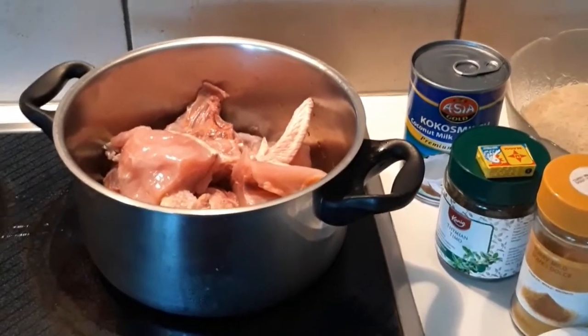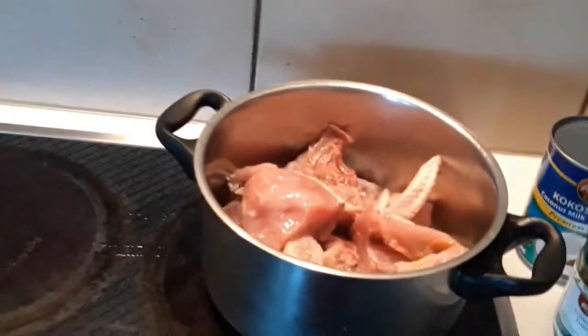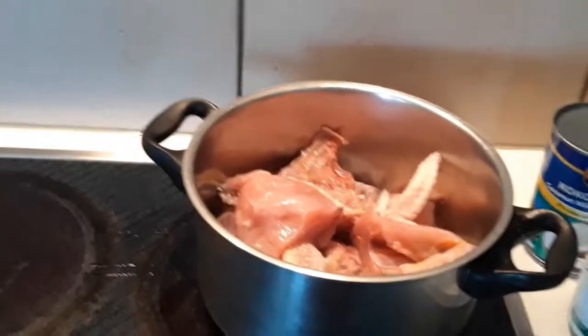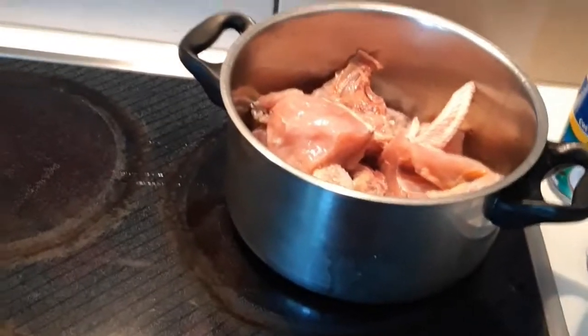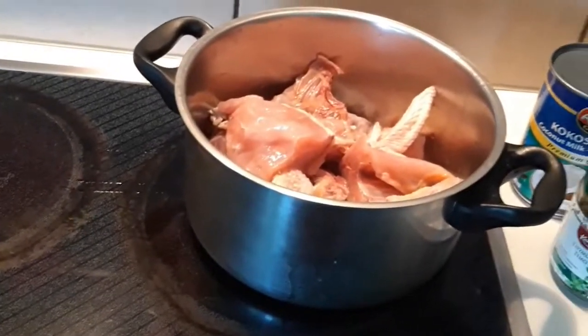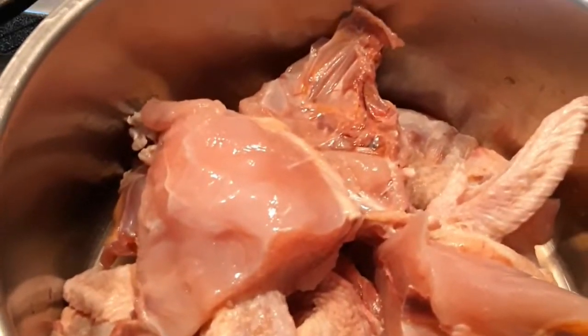Hello beautiful people, you are welcome back to Mommy's. Today I'm making a very simple and delicious recipe — we'll be doing our coconut rice. What will be needed for this recipe is our chicken, which is already washed.